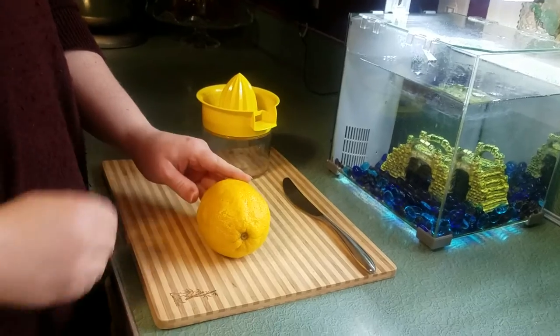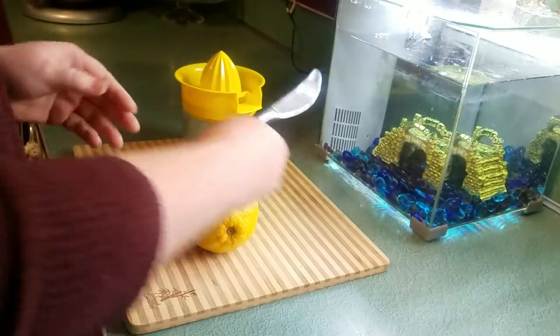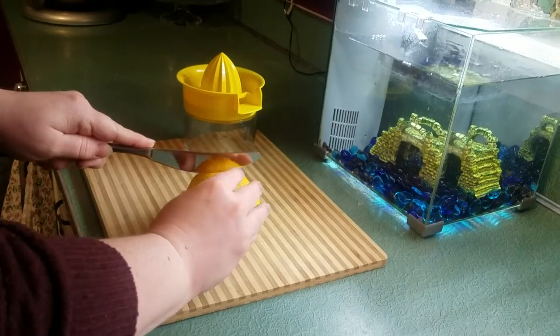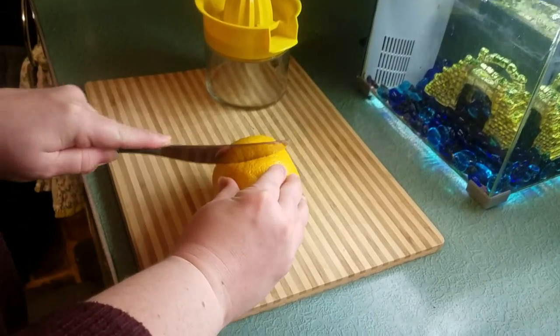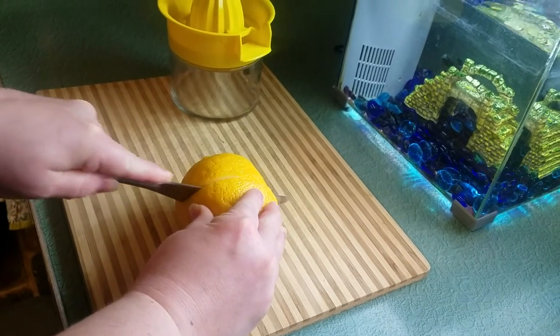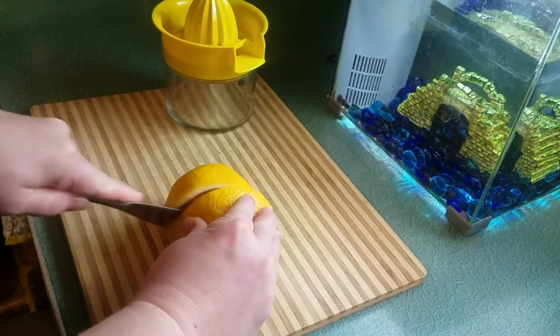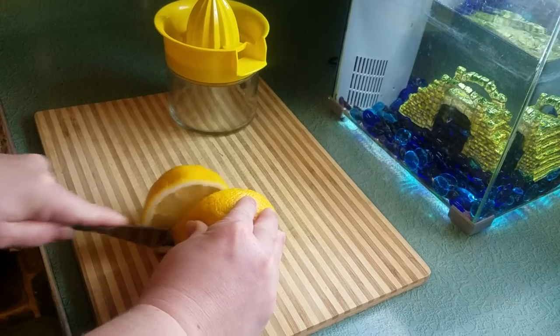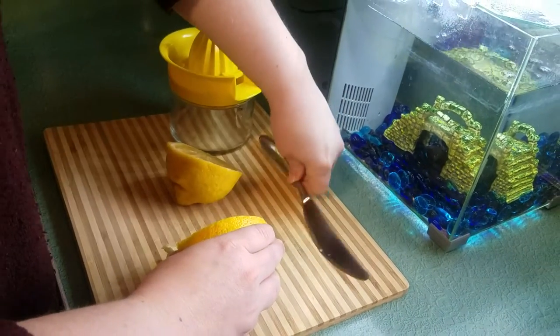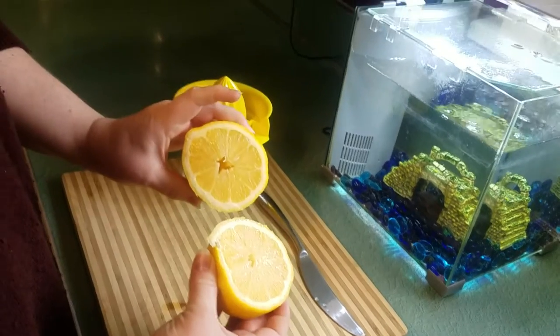So then we're gonna cut it in half. I have a butter knife, so just hold carefully on one side, watch your fingers. You're gonna cut slowly through the lemon. And now you have your two halves.